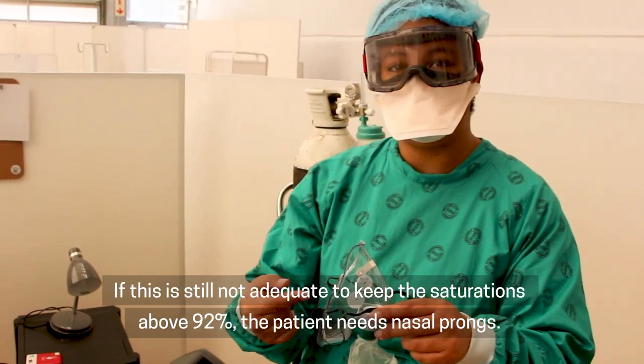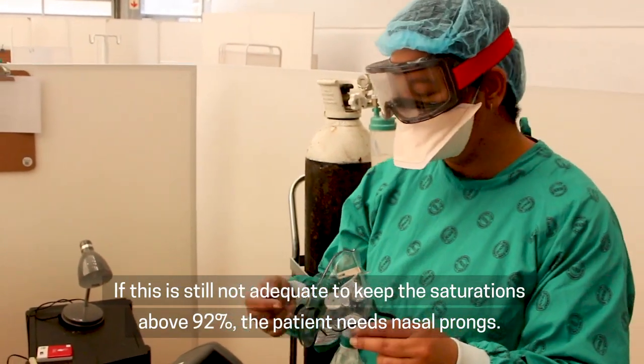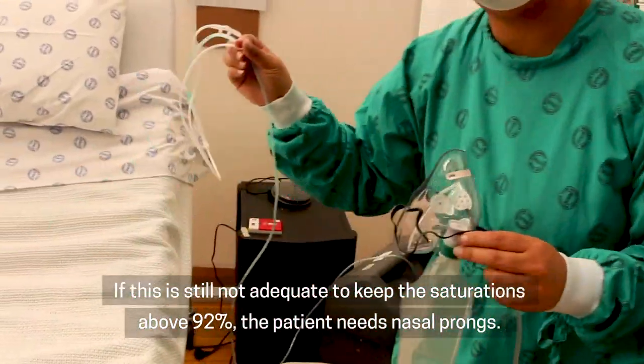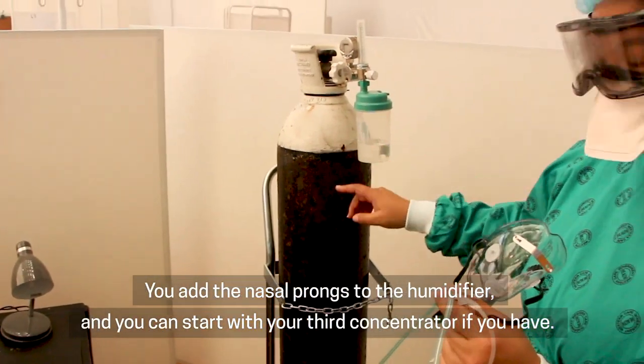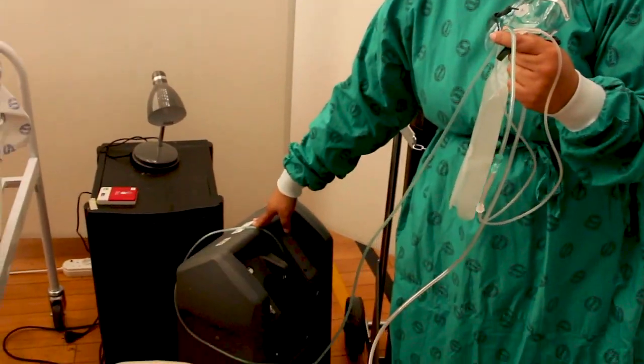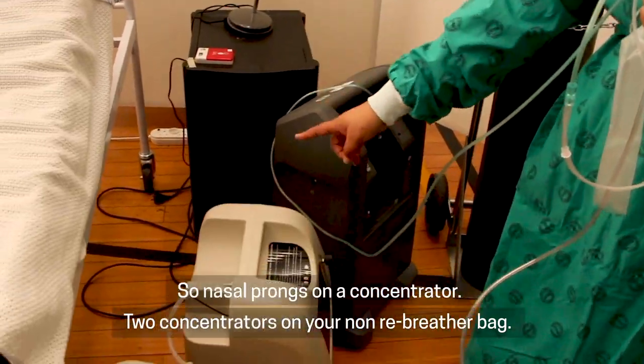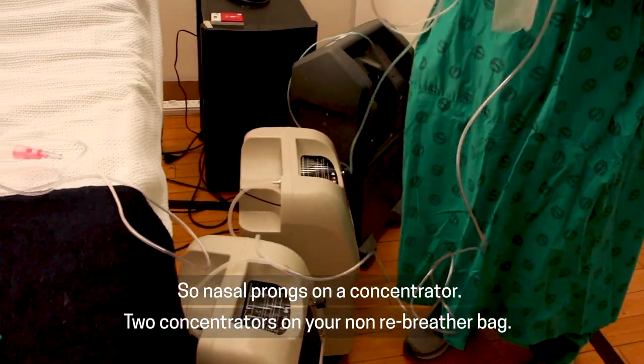If this is still not adequate to keep the saturations above 92%, the patient needs nasal prongs. You add the nasal prongs to your humidifier and you can start with your third concentrator if you have one. So: nasal prongs on a concentrator, and two concentrators on your non-rebreather bag.